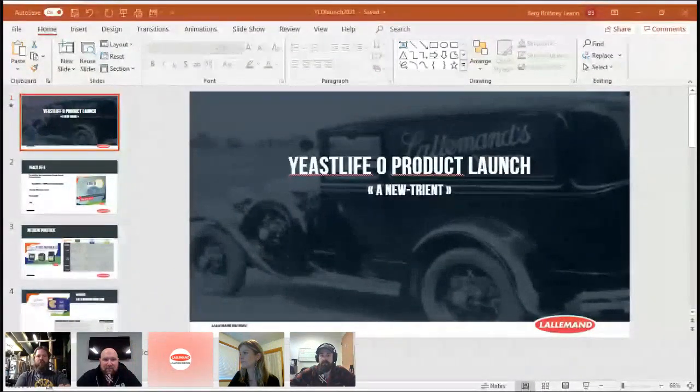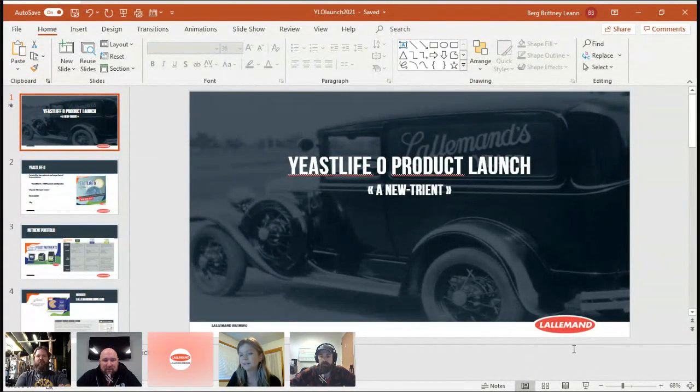Alright, it looks like we're live now and getting some people jumping on in. Let's start sharing the first screen. Hi to everyone who keeps popping on in. I think as more people are slowly coming on, it's just two minutes past the starting time now, so I think I'm going to just start.